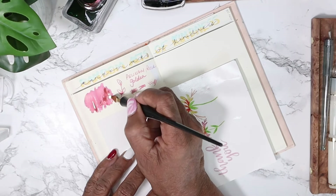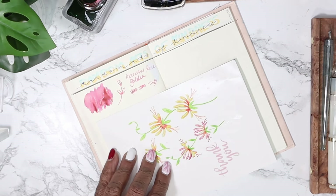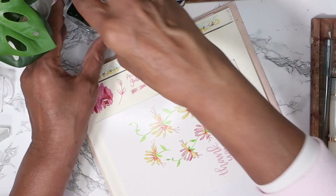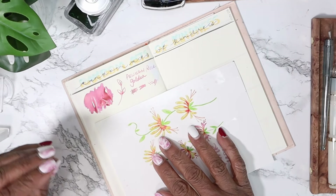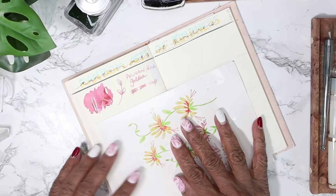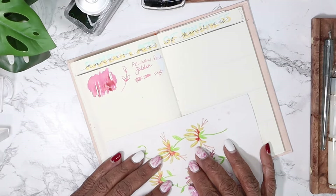I'll put just a little bit so we see if it has any other properties in it. It's a beautiful, absolutely gorgeous pink - it's not necessarily a dusty pink, it's got hints of like a cashmere pink color. Next up we have...